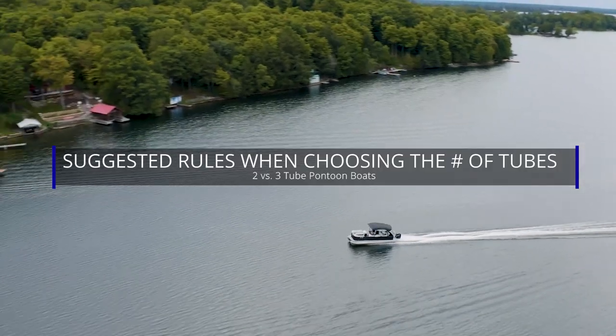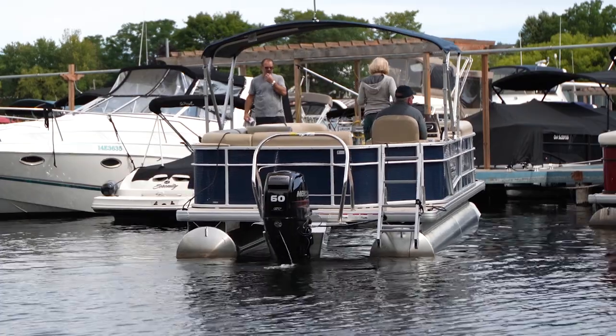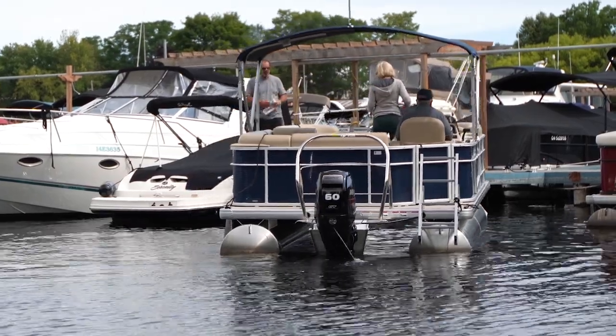Now we see the pontoon boat market being almost 80% tri-toons. We've often seen lots of tri-toons that are really not the best idea or not necessary. When you have a 20-foot pontoon boat with a 60 horsepower on it, a tri-toon is actually in a lot of ways a detriment.